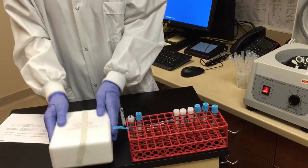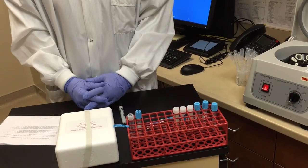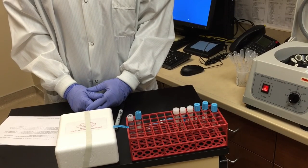The specimen is now ready for transport or shipment. Thank you for watching. We hope this has been helpful.